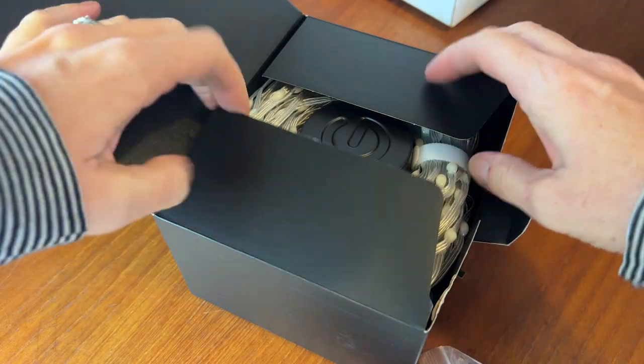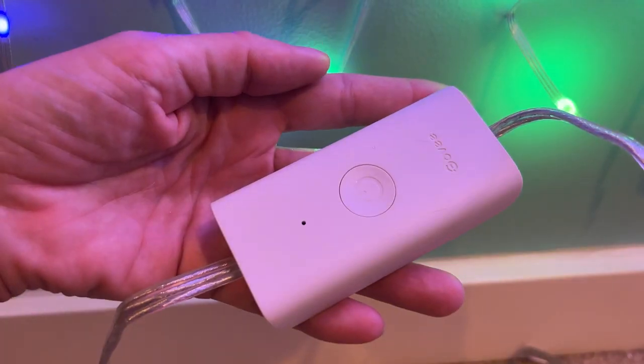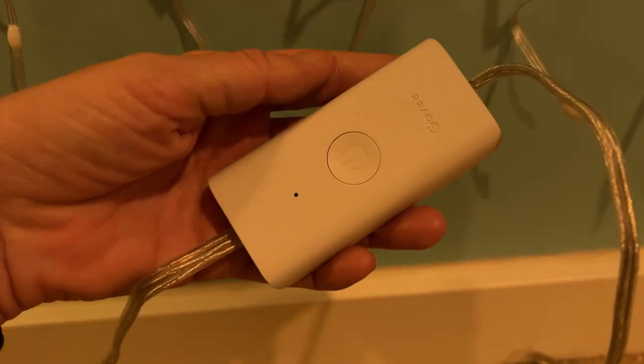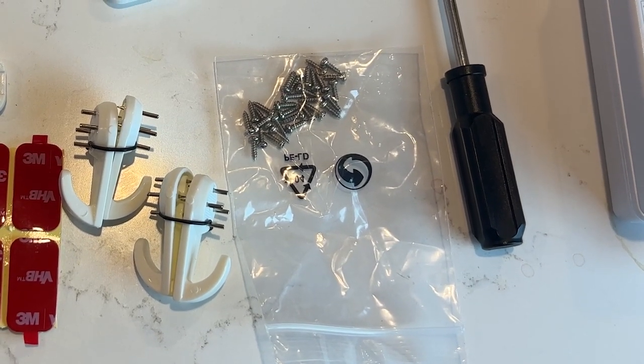So what's in the box? In the package, you get the Govee Curtain Lights all wrapped up. There's also a plug and an on-off switch, or the controller, which is on the cord. You'll also find an intimidating bag of small bits, which will help you with the installation.